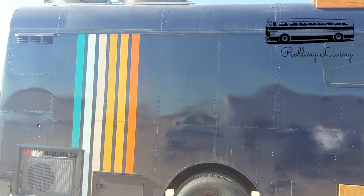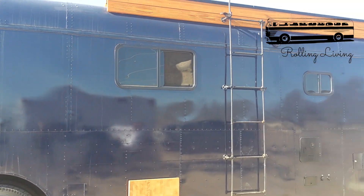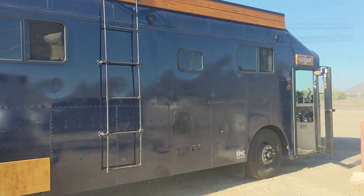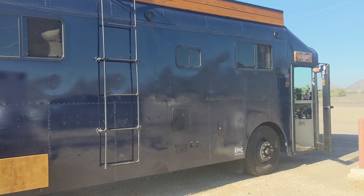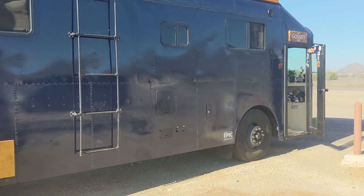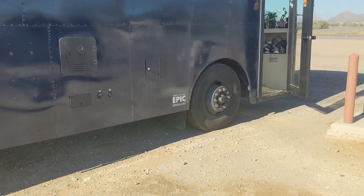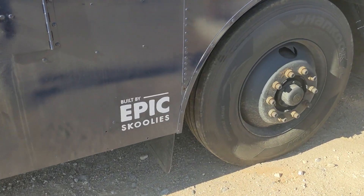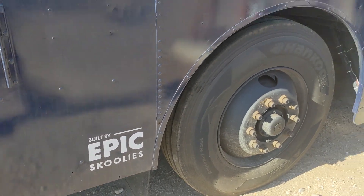This is a really cute bus and I really like the interior, but when the customers start smelling burning electrical and find out that so much of it was improperly done, I have to call that an epic fail. Let's go inside and take a look.